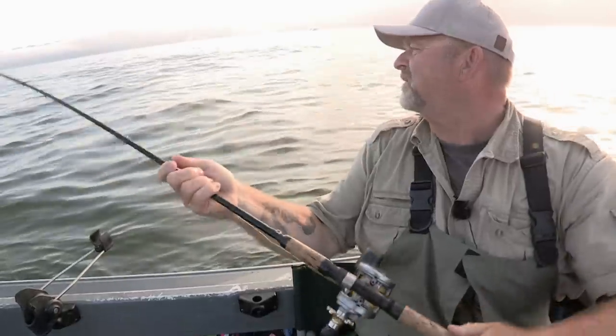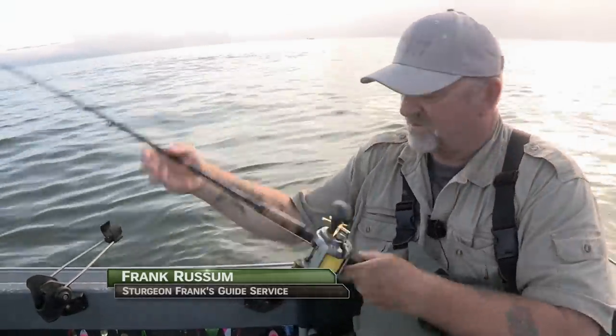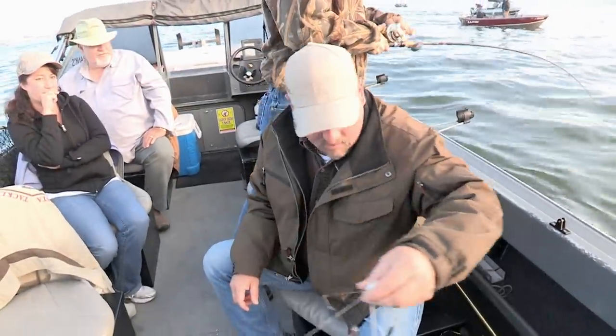We're going to put this one down to 25 feet and stagger to different depths. 25 worked really good yesterday, but we also got them down to 60. It's got a line counter on it, so set it to zero.